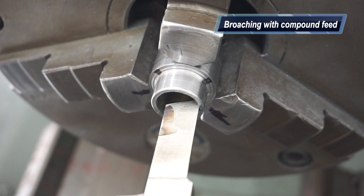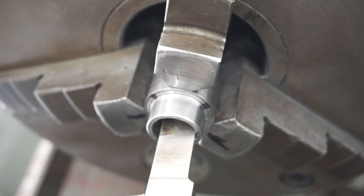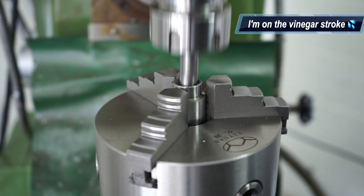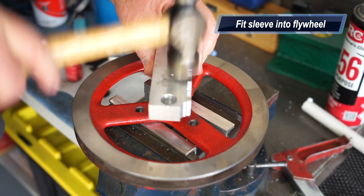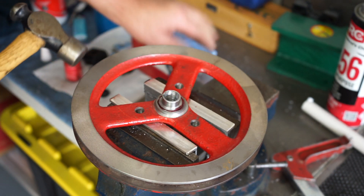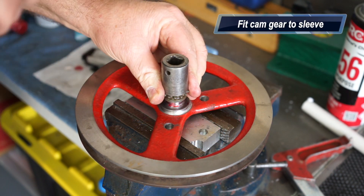This is the sleeve and I needed to broach a tapered keyway into it. The compound feed on the lathe was just too hard to use for that, so I set it up in the milling machine with my universal indexing head, tilted to the required angle, and ran the finger dial down to confirm it was right. I used a homemade broach to broach the keyway, then knocked the sleeve into the flywheel with red Loctite - making sure it was flush - and knocked the cam gear on as well.